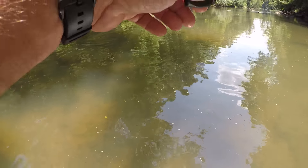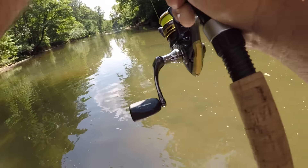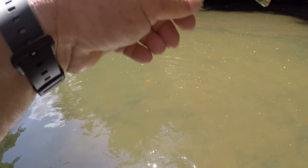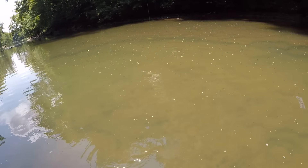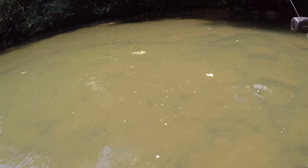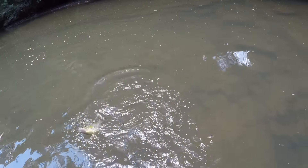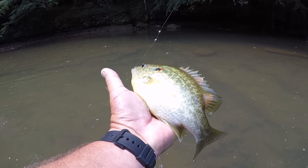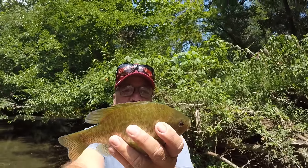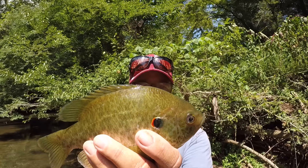What happened was I got hung up on a cast over here and came over to get it unhooked right here on this rock. I looked and I could see it was a shell cracker — or at least a pan fish. This is a giant shell cracker right here — he's finally tired. Golly, that's a big one from a creek. Y'all look at that — oh my goodness, what a shell cracker! Look at how big that is — a huge shell cracker from a creek!